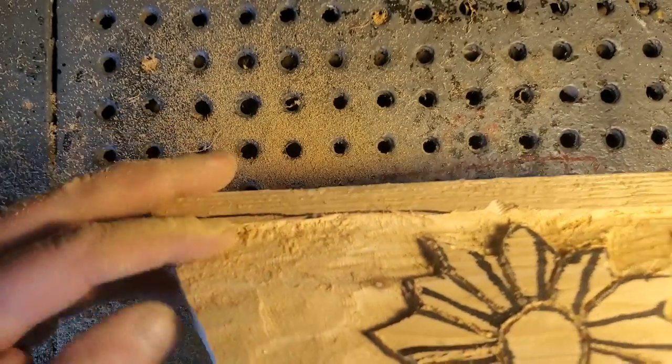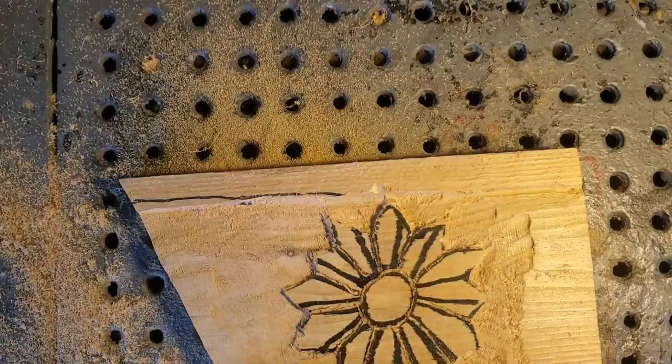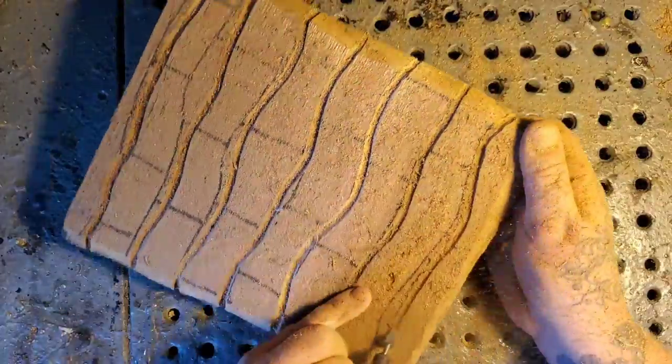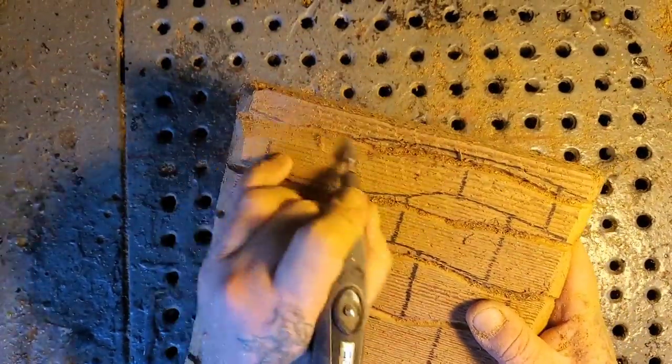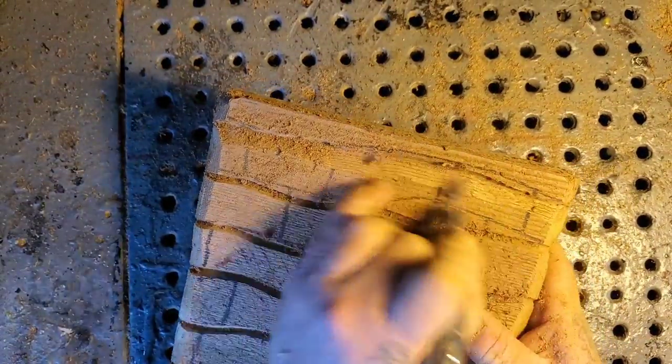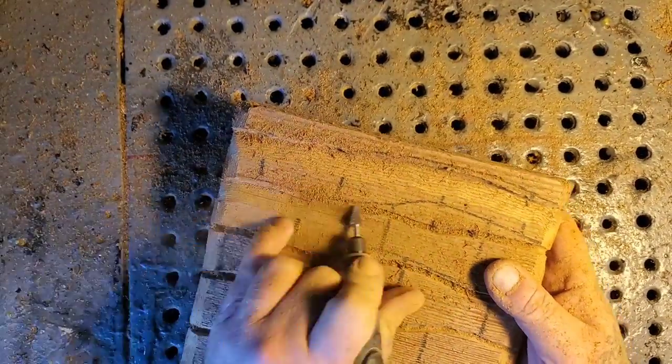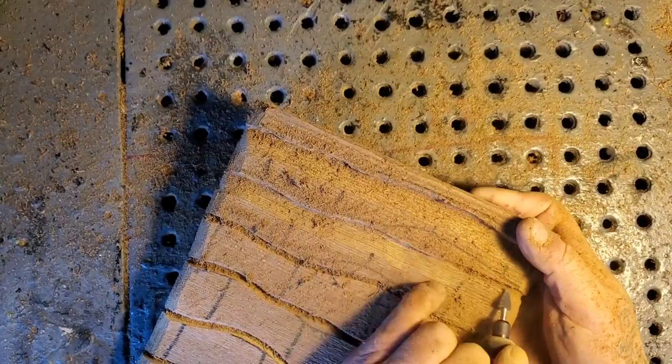Here's the roof. I'm doing my start cuts now and feathering the wood away to make each row of the shingles seem like the tip of the shingles is higher. This is western red cedar.